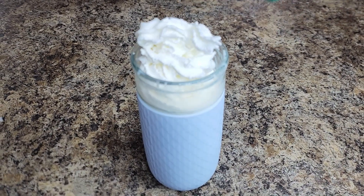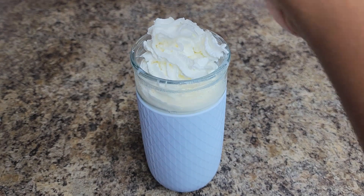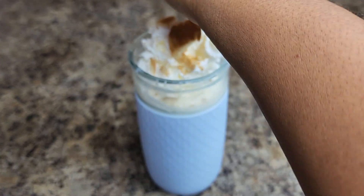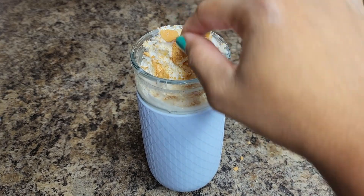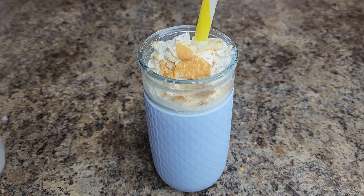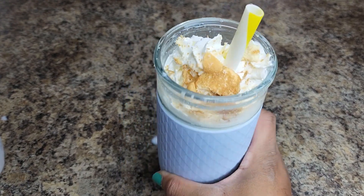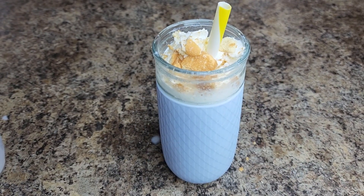You can do this with any flavor Premier shake — chocolate, vanilla, strawberry — there are so many flavors. They even have a coffee flavor, so you can make yourself a frappuccino-style drink with sugar-free Cool Whip on top and some caramel, and you'll think you were at Starbucks! Super simple, easy snack — hope you enjoy.